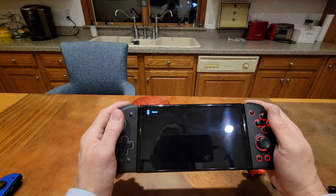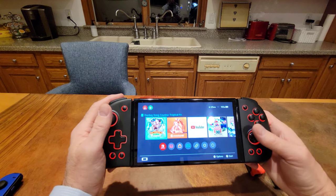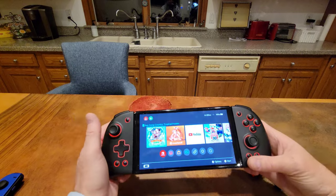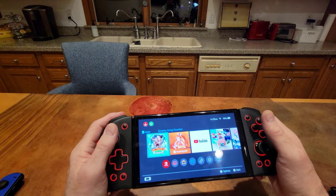They've automatically paired immediately. Everything's working just by plugging them in — I hooked them on and they're done. They're paired. These are so nice.